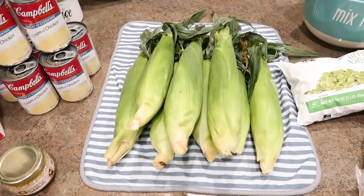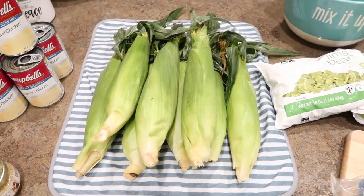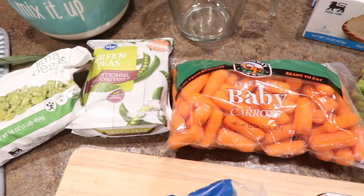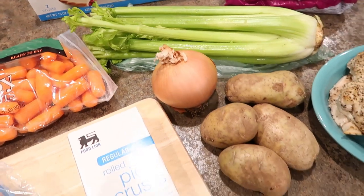For the ingredients, I'll be using fresh white corn. I've used frozen in the past and it just doesn't taste as good as when fresh corn is used, so that's really important to me. I'll also be using butter beans, peas, carrots — and you can use the regular stick carrots if you want. I'm just using what I have on hand.